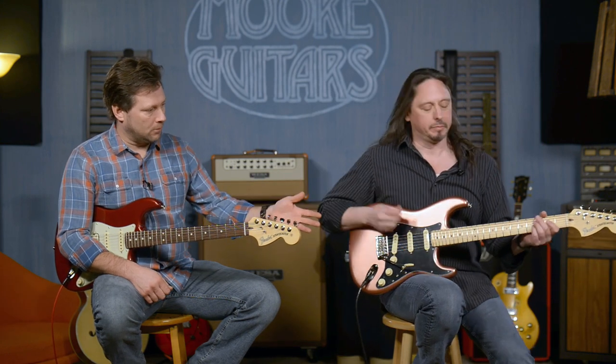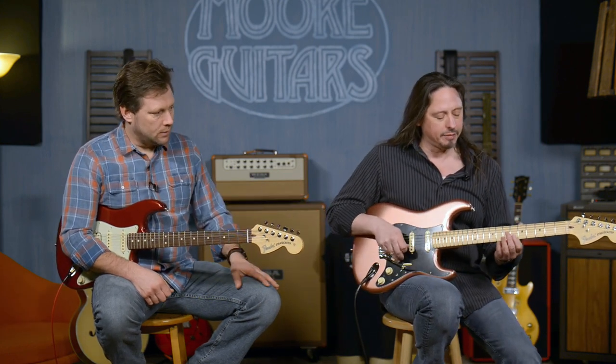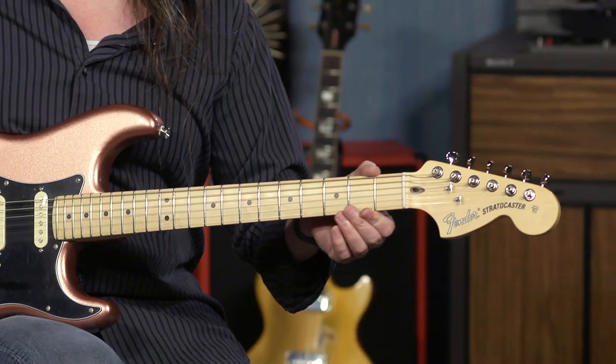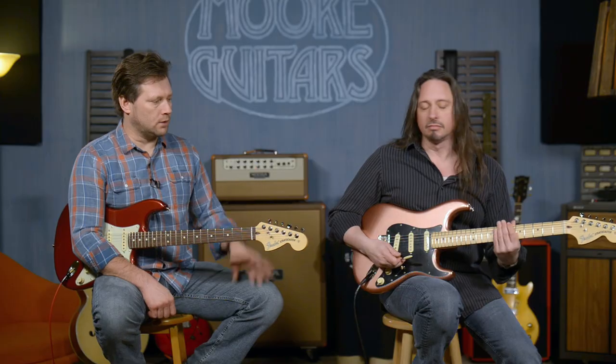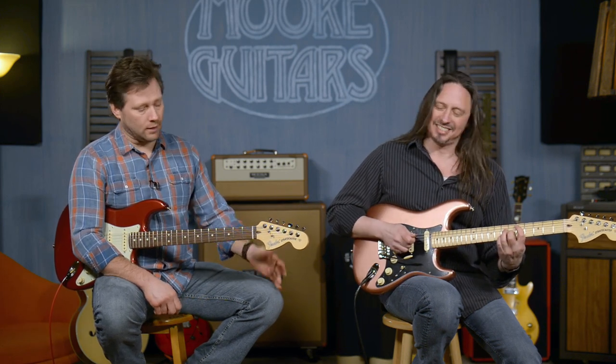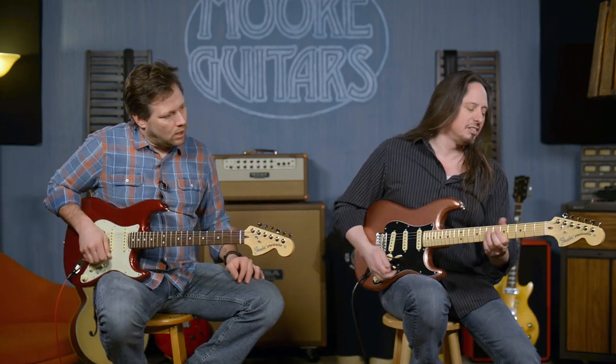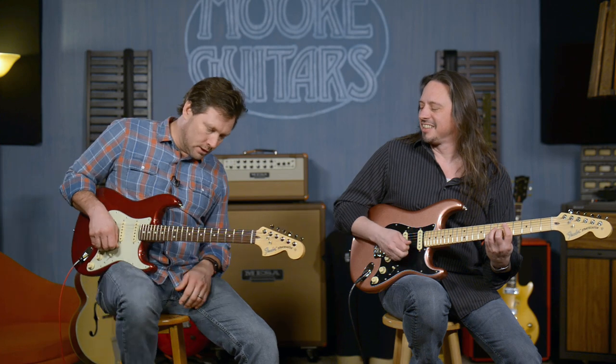The neck shape is a modern C, nine and a half inch radius — very accommodating for the blues hand. The nut width is 1.685, so it's a good comfortable neck, not real wide. Very nice. And I love the headstock shape on these — big ol' honkin' 70s headstock. The transition logo. Harkinsons disease. Okay, let's go through this one.